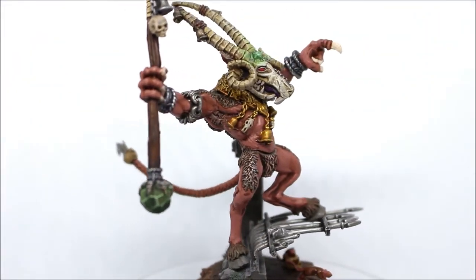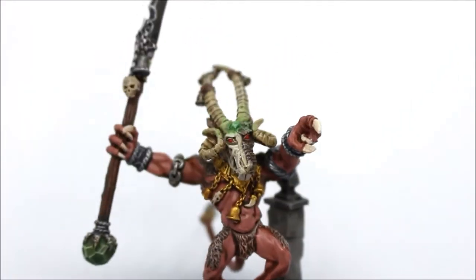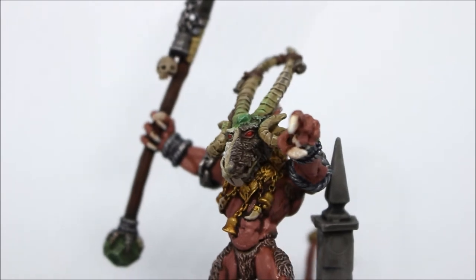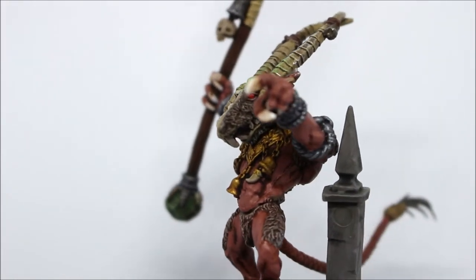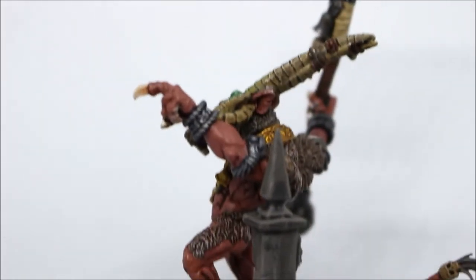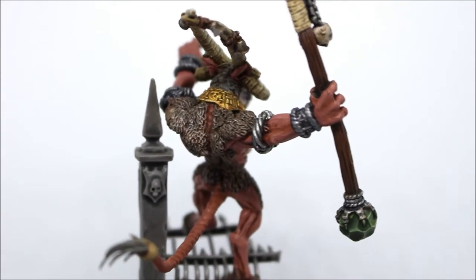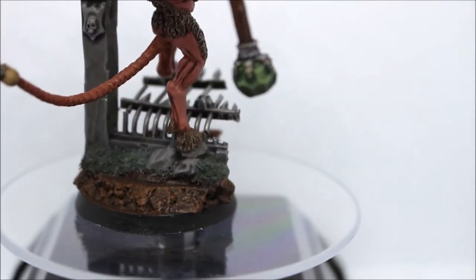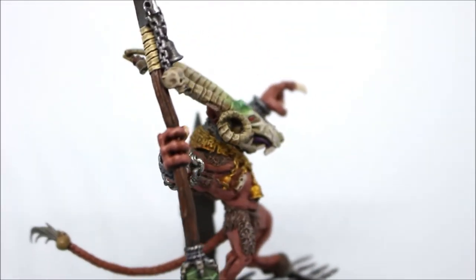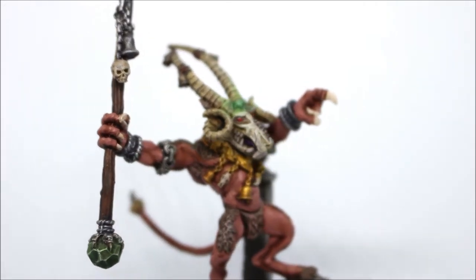It was pretty easy to paint — no real hard parts except for maybe the warpstone. What I did with the warpstone on his forehead was, it was Wog Flesh just brightened up eventually, and I put a wash over it to darken it. Then I dry brushed — I think it might have gone Goblin Green, it was one of the older paints anyway — and I just kind of dry brushed it around to give that kind of glow effect.